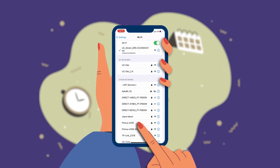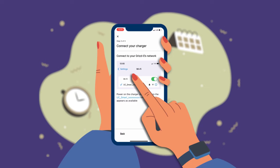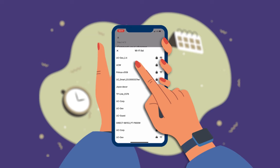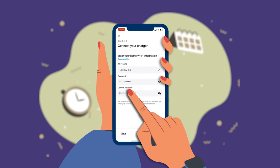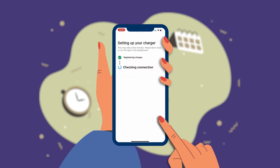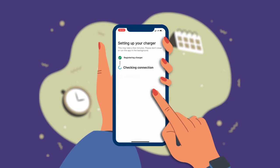Go back to the ChargeLab app. The app will verify that you are connected to the charger's network. Select your Wi-Fi network from the list of available networks — make sure your network is 2.4 GHz. Enter your Wi-Fi password and confirm the password below. Select Next and wait for the app to finish the setup process. Do not exit the app or unplug the charger during this time.